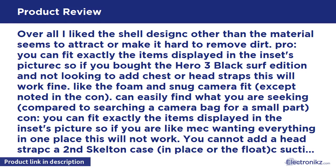Con: You can fit exactly the items displayed in the inset picture, so if you are wanting everything in one place, this will not work. You cannot add a head strap, a second skeleton case, or a float. The suction cup mount is too bulky for this case.